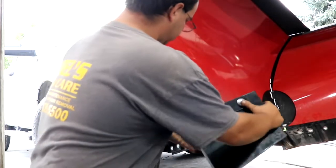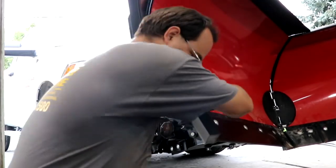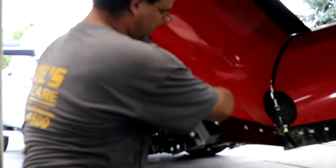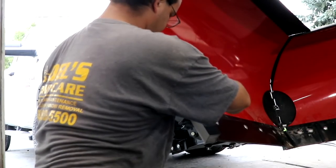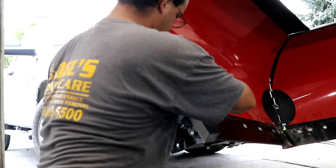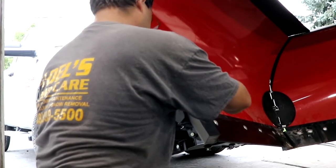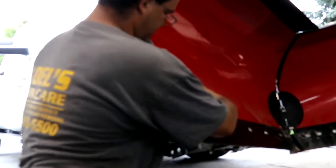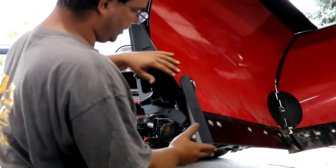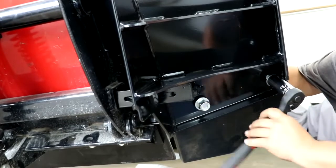Bracket. Couple bolts. Couple washers. In a second I'll get you a rear view. The nut. We have the bolts here and here.